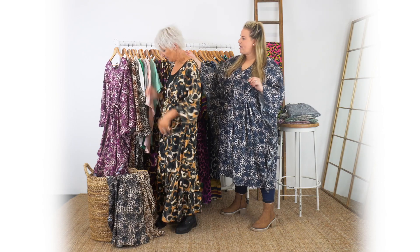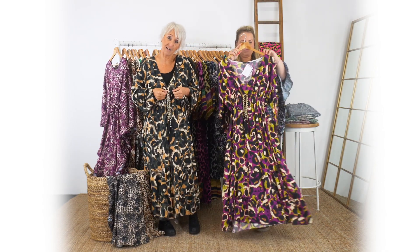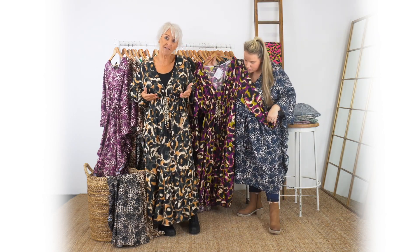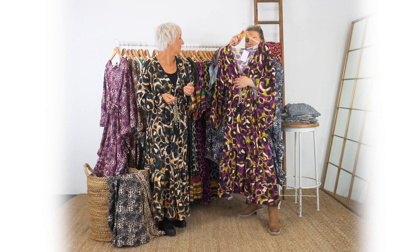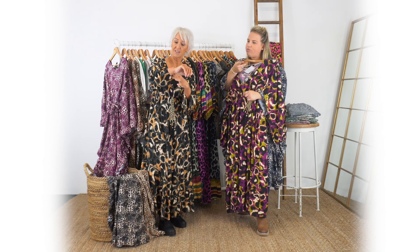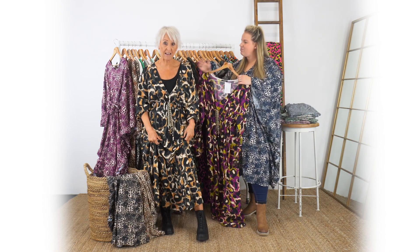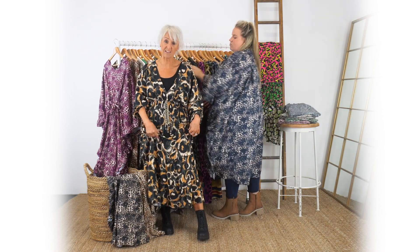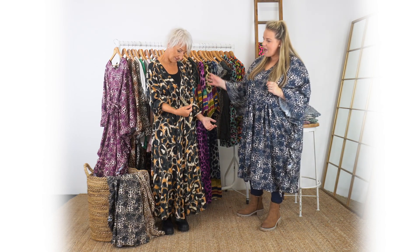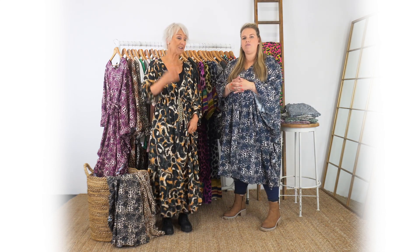Next we move on to the one I've got on here. This is the Makayla and it's really nice because you've got a bit of empire line here - it's an elasticated empire line. It's very flattering having that line up here. It's got the V-neck as well and elasticated bits on the sleeves so you can pull them up without worrying about them falling down. It's a great length and a beautiful print. You've got it with boots, dressed down, but you could really dress this up with wedges.